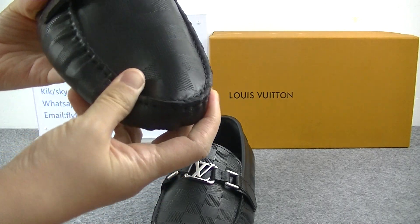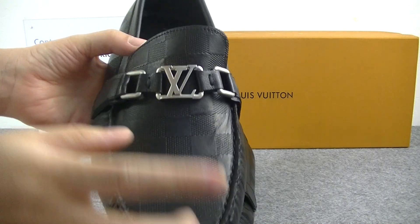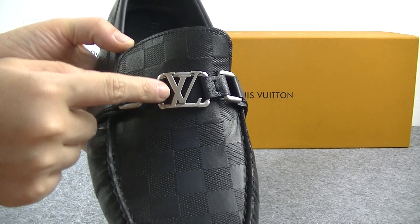We can see this leather material is very soft. On the front design, the LV logo is silver metal material.